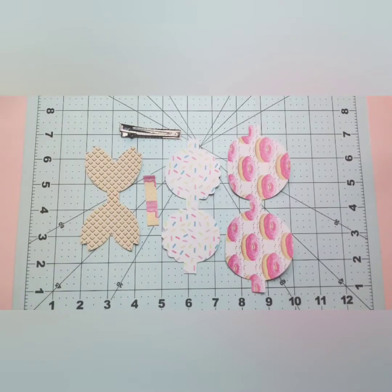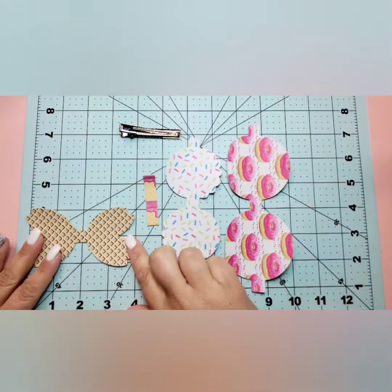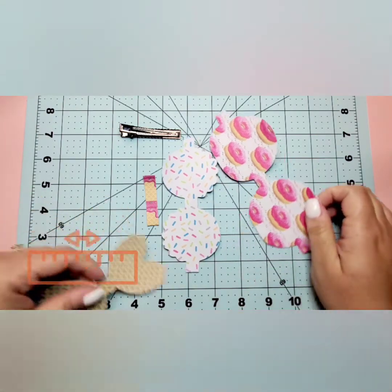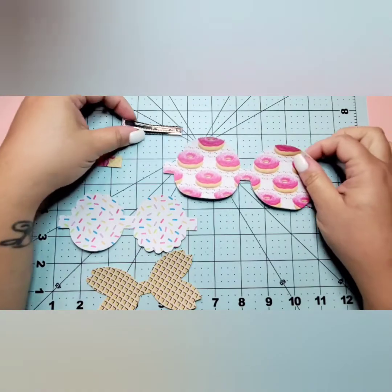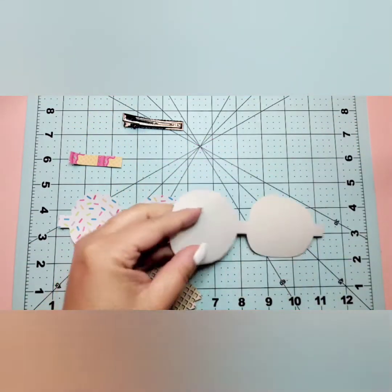Welcome back everybody! We're going to work on this new bow kit. These are the layers we have — it's a three layer bow and it's going to end up being four inches wide. I'm going to set up our layers and start with the center layer.